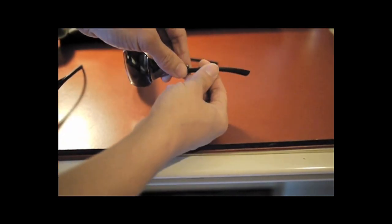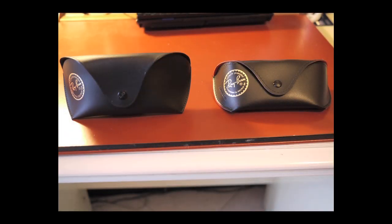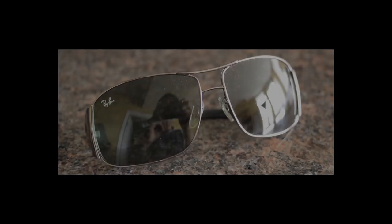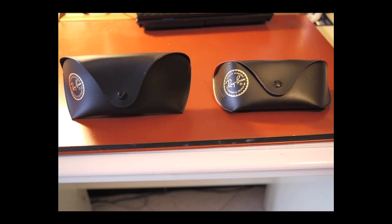This eventually led me to discover it's a counterfeit after Ray-Ban rejected my repair request. The two cases look similar but have some subtle differences. After I lost my first authentic Ray-Ban, I bought the second one at a price close to retail. I noticed some differences, but for a long time I thought there were regional differences from buying in the US versus Europe. They are not, as I eventually found out from Ray-Ban.